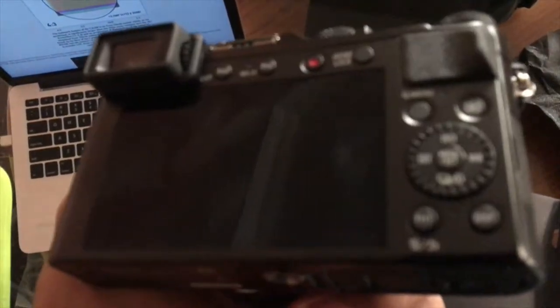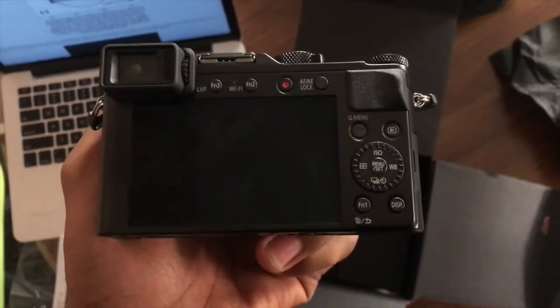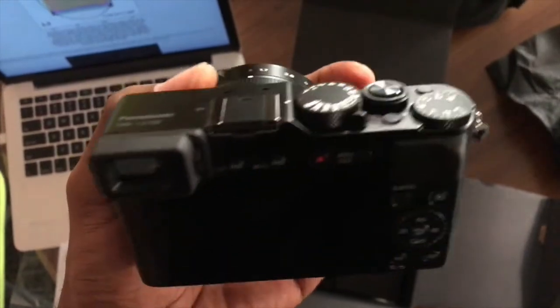I don't know if you can see all the stuff on the back — there's ISO and all the camera functions on the back.